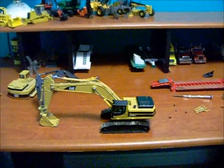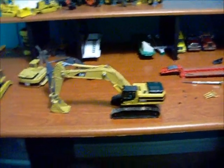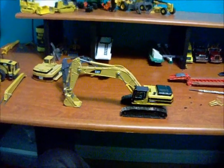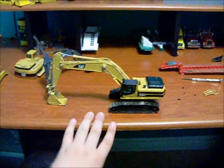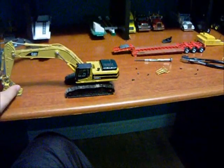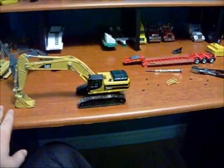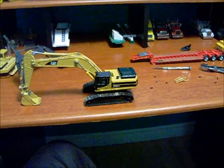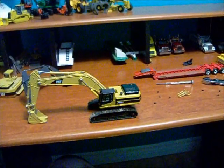Hey guys, just got a little custom update here. This is my 345 BL. I guess you guys heard I was trying to do a log machine with this, but I changed my mind. I didn't really feel like I needed to do the log machine on there because it just would have been a pain, and for a first custom I wanted to keep it simple.